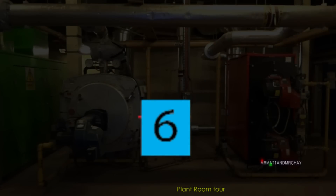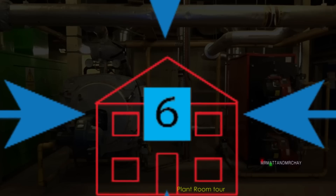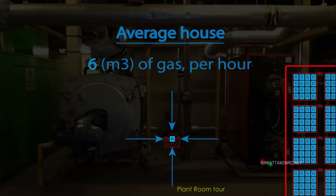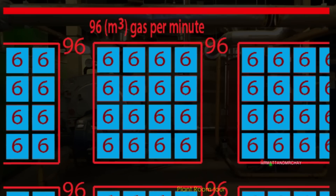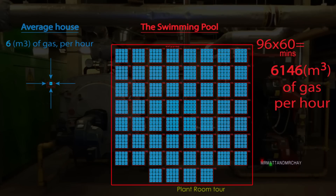This blue box represents an amount of gas - 6 cubic meters of gas. This is how much gas an average house uses in an hour. To compare a swimming pool boiler with an average house boiler, let's see how much gas a swimming pool boiler uses per minute: 96 cubic meters per minute. Multiply this by 60 and we have just how much gas one of these swimming pool burners uses in an hour, which we can now compare side by side with the house on the left.